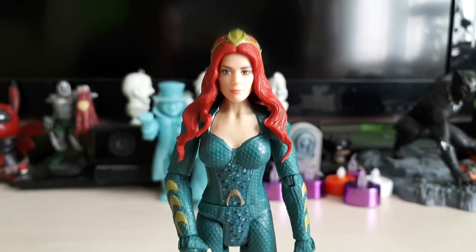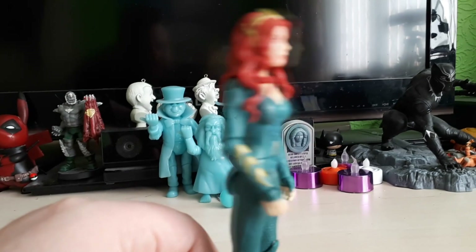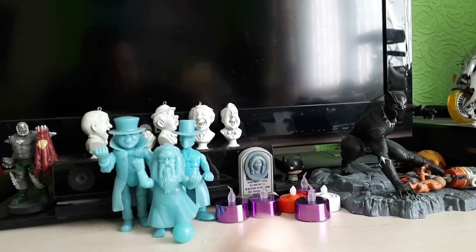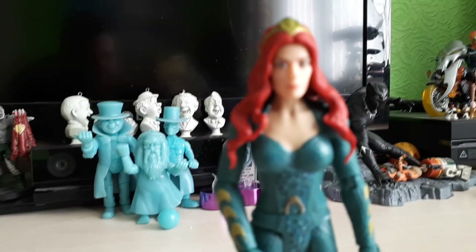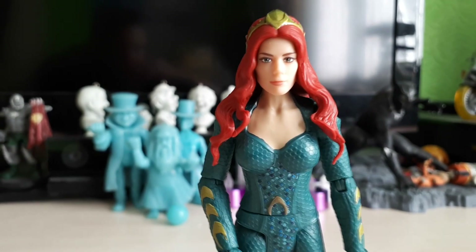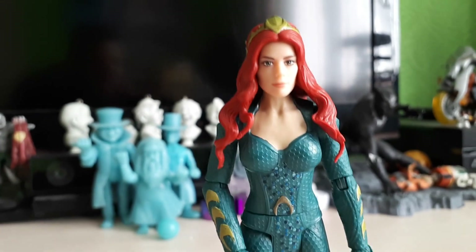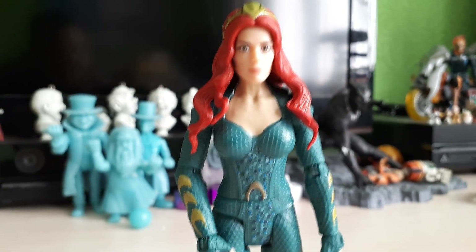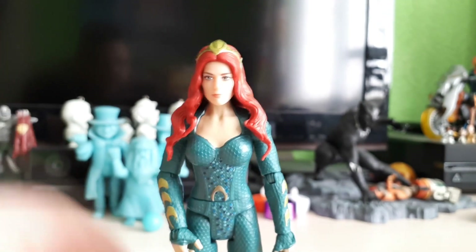My final thoughts on this one — I'm very excited to see Mera in the movie Aquaman. It comes out in the next couple of days, and I'm really excited to go to the big screen and watch it. It's been a film that I've been long waiting for. I love the movie version of Aquaman and how they've kind of modernised him. It's going to be a great movie, I hope — I hope it's on par with the likes of Wonder Woman. The DC Universe right now could really do with a break. I hope that this movie is awesome. Early reviews are stating it's good, so I can't wait to go see it.